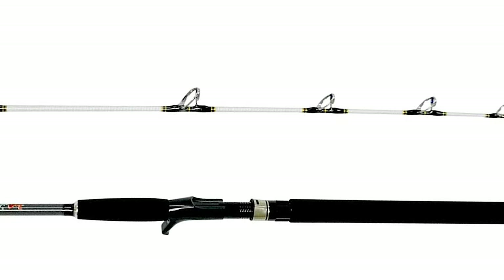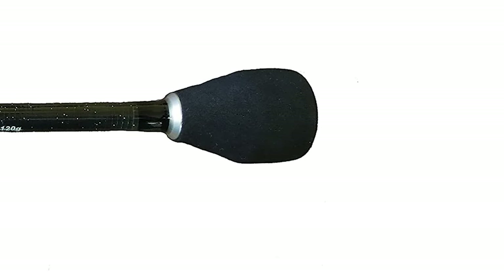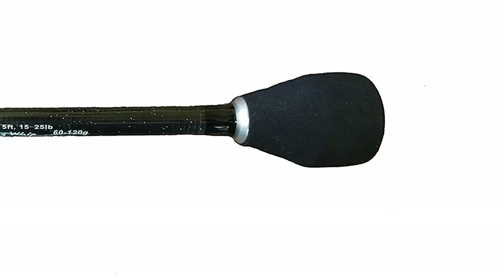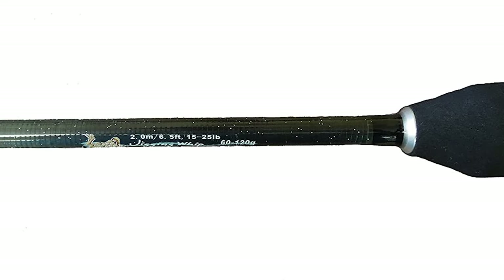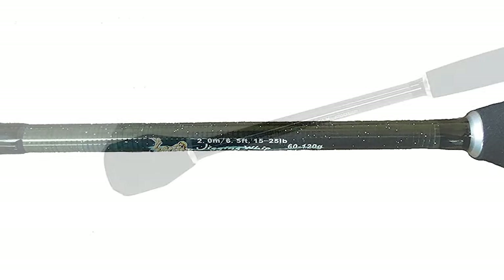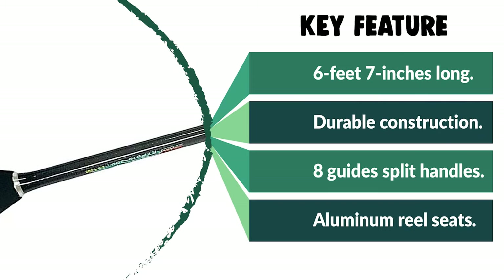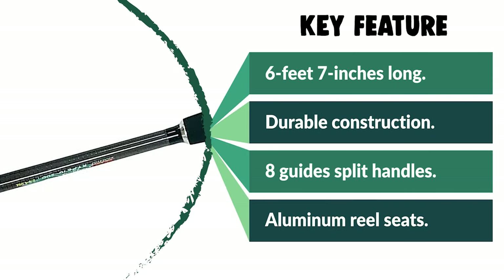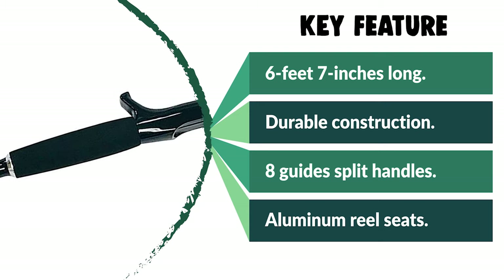Jerky vertical motions are an essential part of good jigging, and the Eat My Tackle jigging rod is strong and tough enough to withstand these motions for long periods. This rod is short and lightweight and bends down when fighting fish to help take pressure off anglers. It features tough graphite and glass composite blanks, aluminum reel seats, wrapped guides, and EVA grips. It can also be used for other types of fishing where you need lightweight, light action, and high pulling and lifting power.